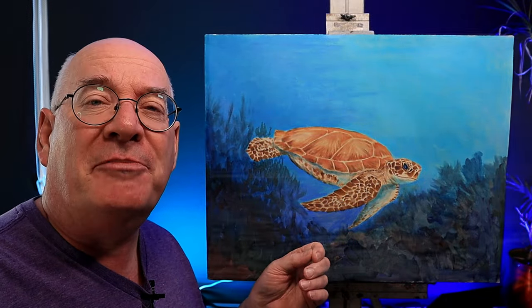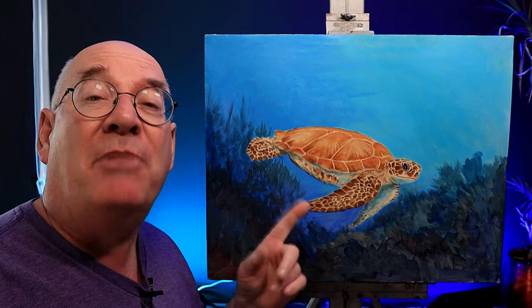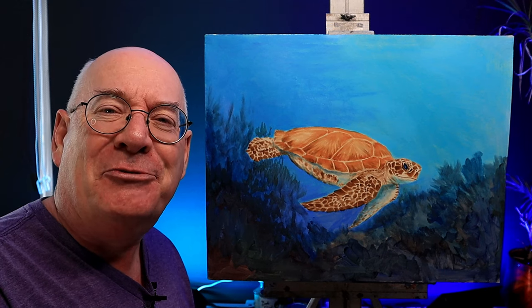Welcome back to the studio. After last week's little rowboat on the beach painting, I thought it was time to venture beneath the waves. I wanted to paint a sea turtle for you, and so I have. This is part one of two — I'm going to be painting the background and the sea turtle first, and then next week I'll paint the coral reef and maybe do some special effects.